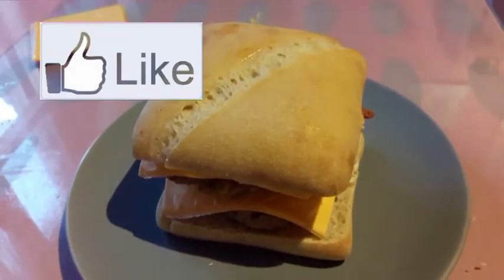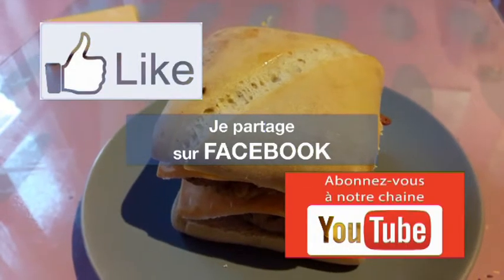N'oubliez pas de liker, partager et surtout abonnez-vous. Bye bye !